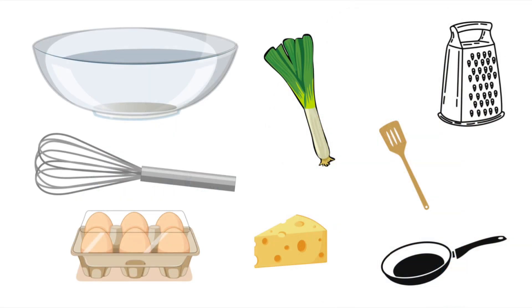Here are some of the things you'll need: a bowl, a whisk, some eggs, leek, a wooden spatula, a grater, cheese and a frying pan.